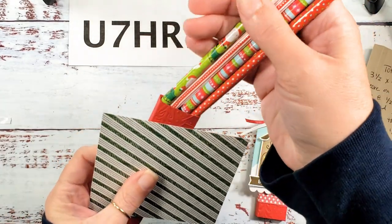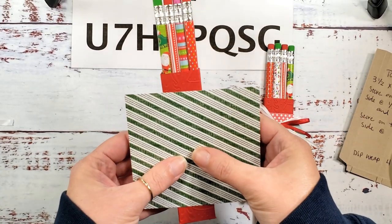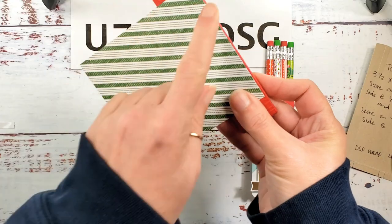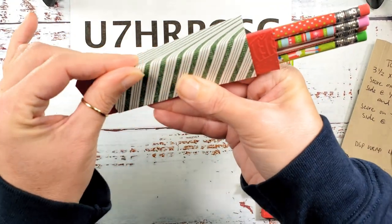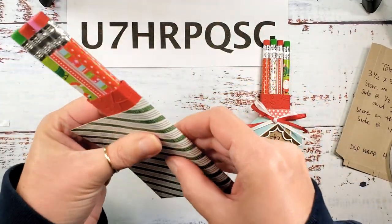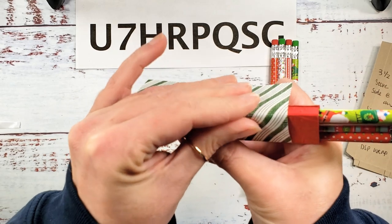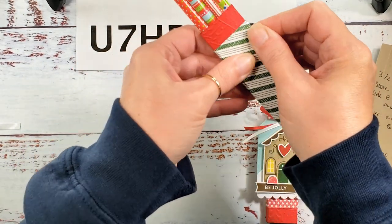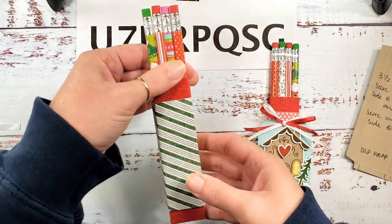We've got cute little pencils — you'll get a variety of cute Christmas pencils in your Santa's Workshop kit that match the color combination. Put them in for stability while wrapping our paper. Start on the back right up against that seam, with your four-inch side and your four and three eighths inch side. When you get to the corner of the box, burnish between your thumb and index finger for that first fold, then keep on wrapping — roll around to the front, burnish to make that seam, and all the way to the back.